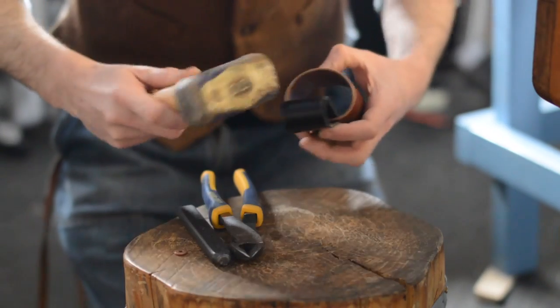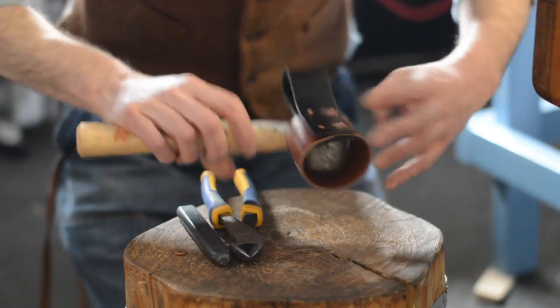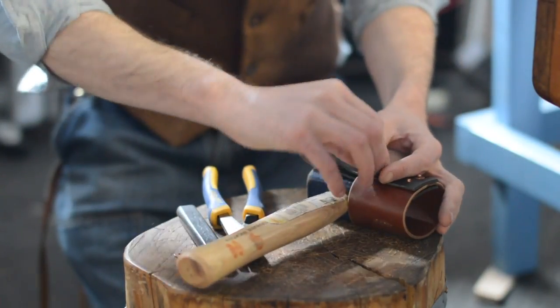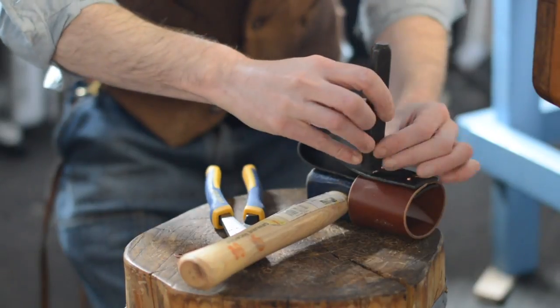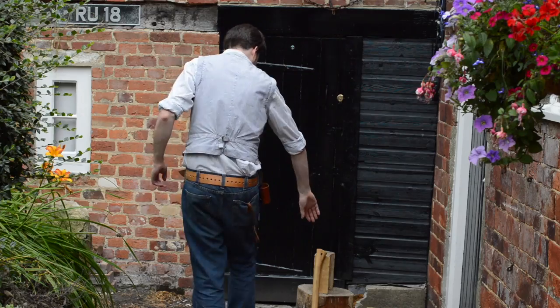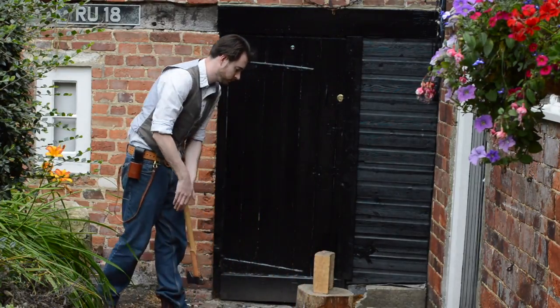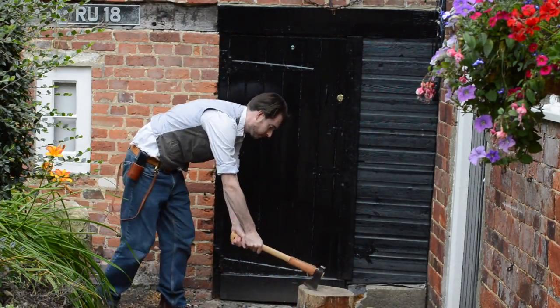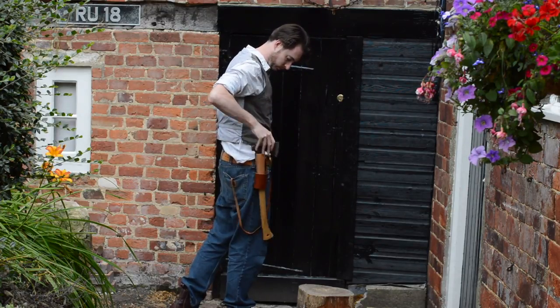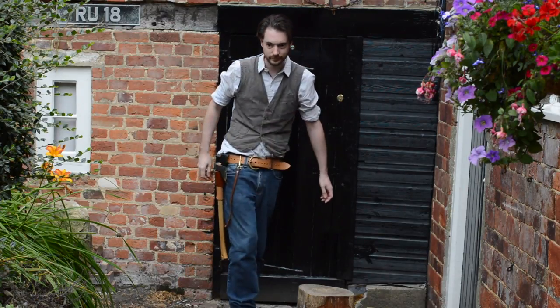Setting the two rivets on the opposite side was a little more tricky as I couldn't lay the piece flat anymore, so I slid a mallet in to use as an anvil. This worked okay but I should have put the face of the leather on something soft so it didn't mark. That's it all done — now when I've finished chopping my wood I've got somewhere to secure my axe. Probably best not to go out in public with it or I'll look like a serial killer.